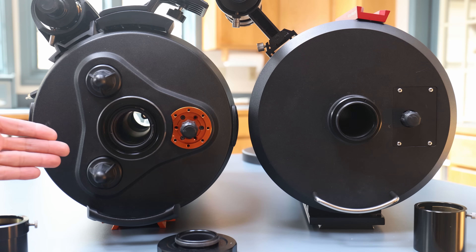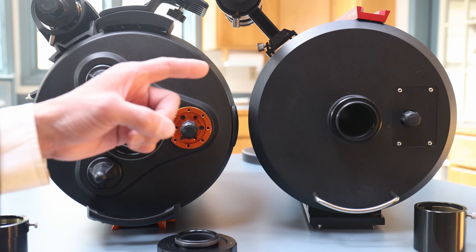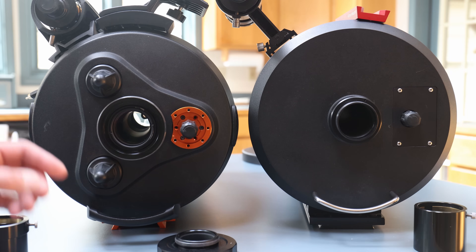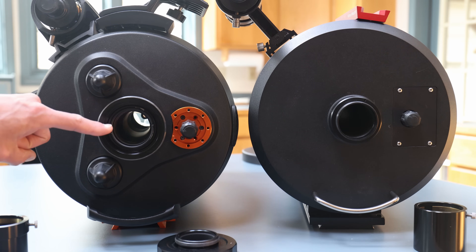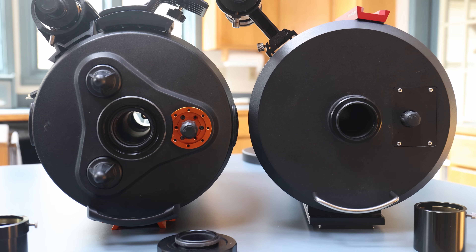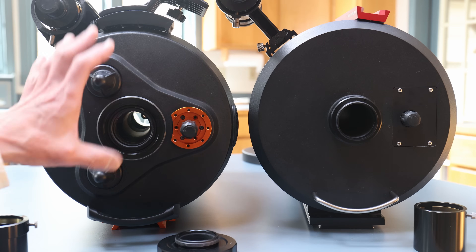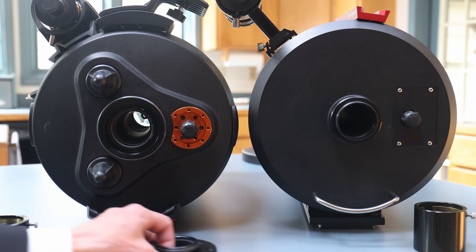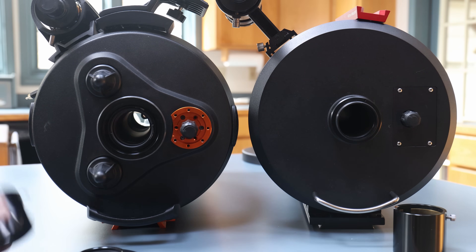Looking at the back of the scopes — edge on the left, base model on the right — this is an early flat-back version of the base model, while the edge is a so-called triangle back. You can actually see a lens element in the back of the edge, which denotes it is an edge. There's nothing in the back of the base version. There are also mirror locks on the back of the edge version, which I have not seen on any base models.